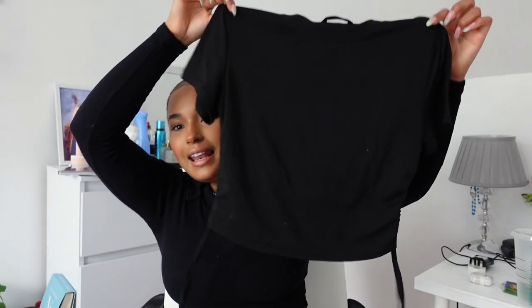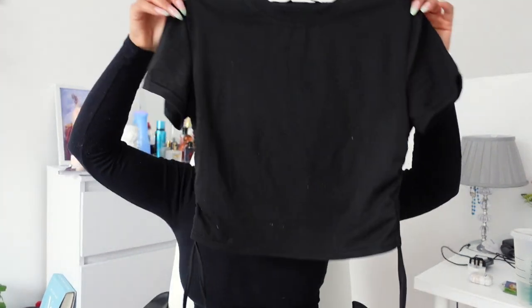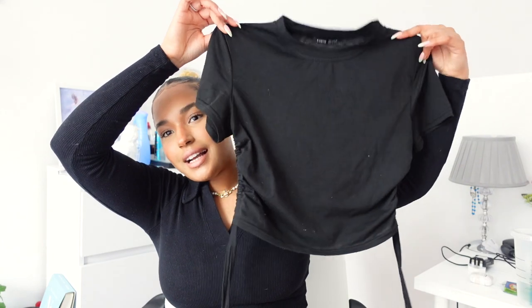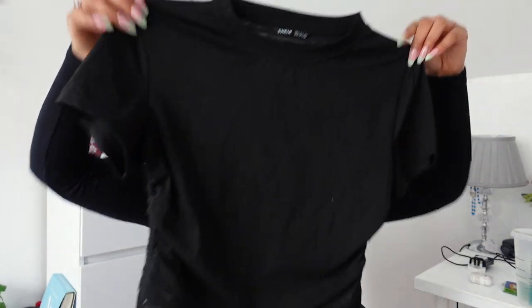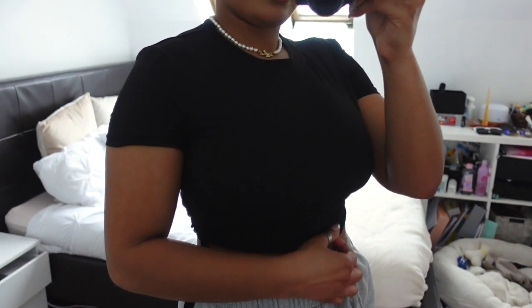I also got a basic black top — I had to get something black because I wear black all the time. I have so many crop t-shirts in black or white, but this one had a detail on both sides which I thought was really cute. I've actually already worn this top and I really like it. It looks really flattering on your body — it has a curve at the bottom that curves at the belly, which makes it look super cute. I got this in a size small and it's perfect.